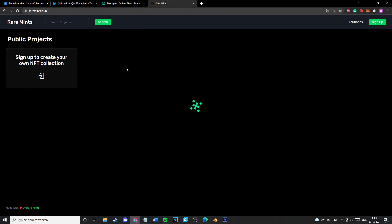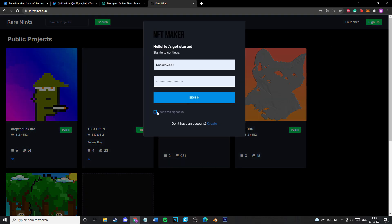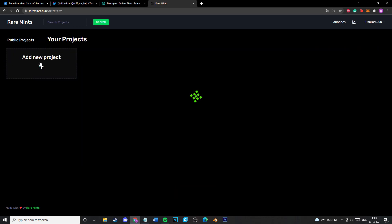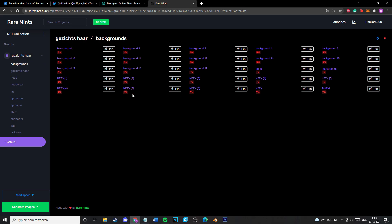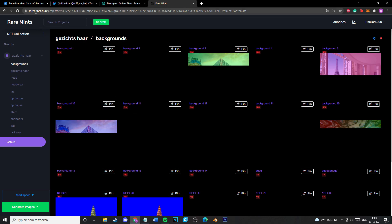After you're done with the Photoshop layering and saving every single layer, go to raremints.club and make an account — it's free, it's not going to send you any ads or emails. You can also view other projects to get ideas. Go to your projects and make one group. Don't make more groups, because that's going to waste your time — you can choose how many you want from one group to another, and making multiple groups is not the way to go.